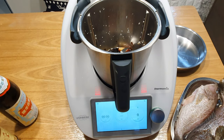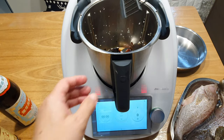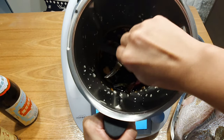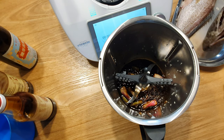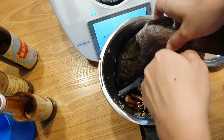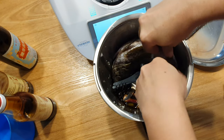First we have to insert the butterfly whisk. I'll show you how: head down first, and then the body up, like this.